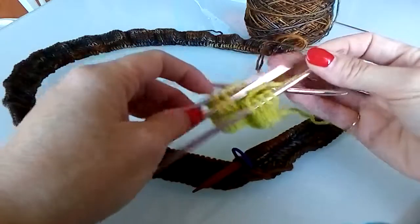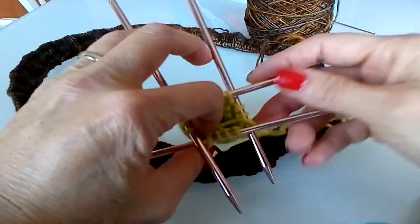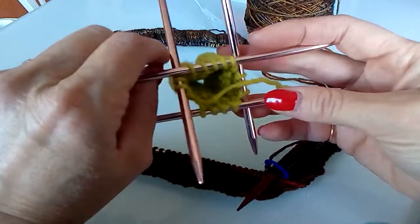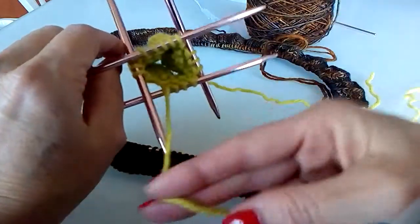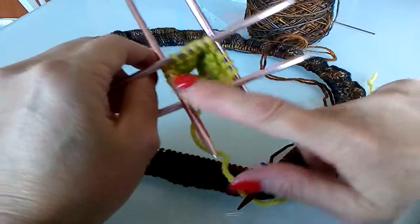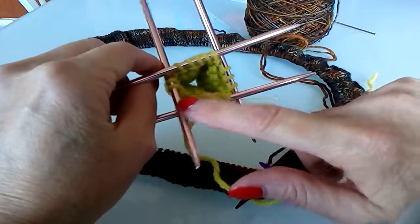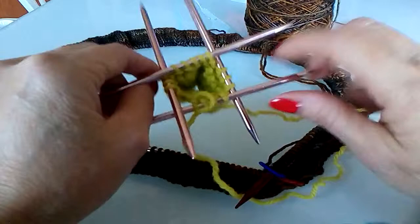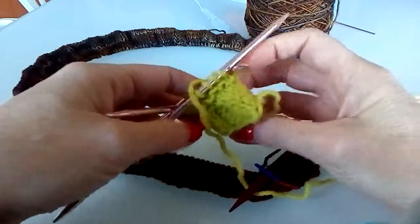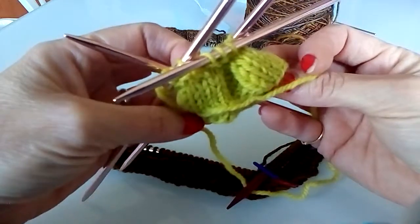I started out with 30 stitches and ended up with 15 on my needles — 10 on each needle — and I was knitting with three double points in the round. So there is our knitted pleated cast-on ruffled edge in the round.